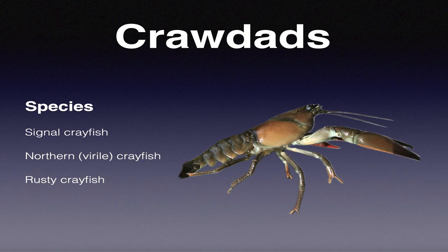Today we're going to be talking about matching the forage base - it's the key to bass fishing success. I really want to add walleye into it too, because they are an apex predator in our waters. This happens to be a signal crayfish, which is the dominant species of crayfish here in the Pacific Northwest, but we have three different ones on this side of the state that you need to be aware of.